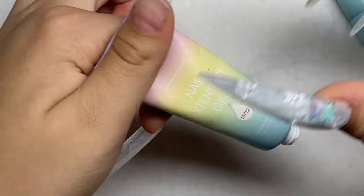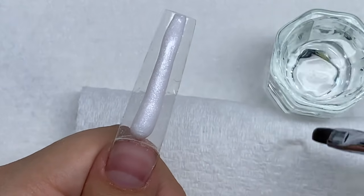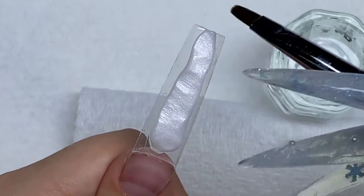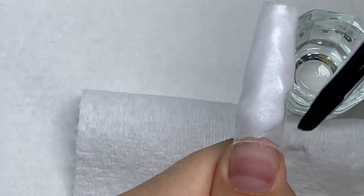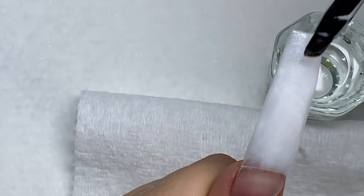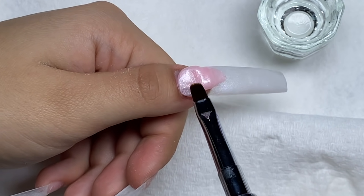After the base coat has been cured, I'm going in with the white shimmery poly gel and just putting that at the tip of my thumbnail. I got my slip solution, which is 70% isopropyl alcohol, and I'm smoothing out the poly gel. I'm only putting this white color at the tip of the nail because I am doing an ombre. Then after it's all smoothed out, I cured that in my nail light and I'm going in with this pink shimmer poly gel at the base of my nail, blending that up into the white.